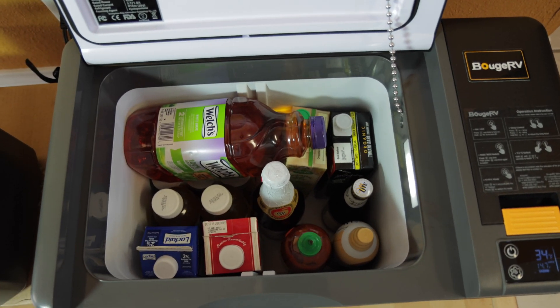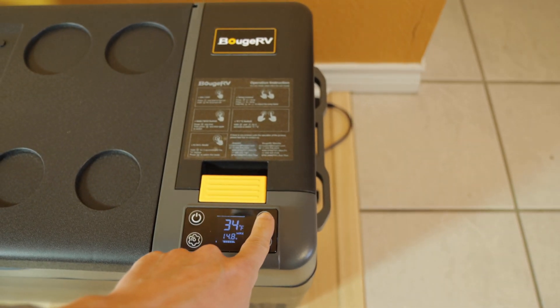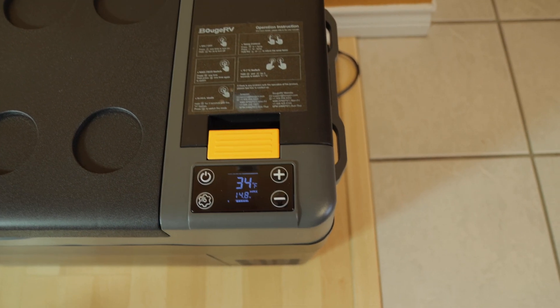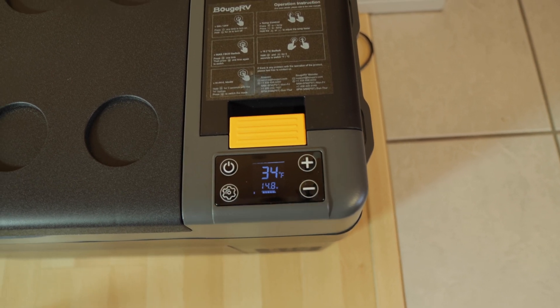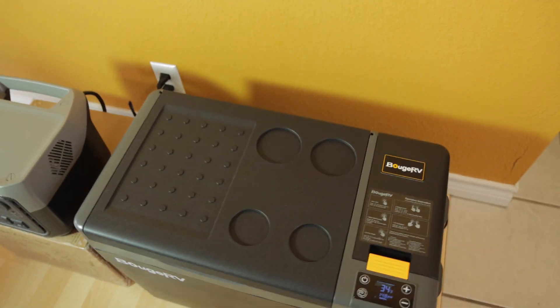This is what we have at the moment — it's not fully packed, there's still obviously room up here. We're currently set for 36 degrees. We're going to now change it over to Eco mode. Once it stops flashing, we're in Eco mode now.